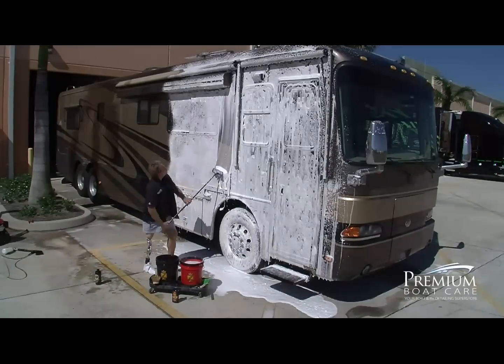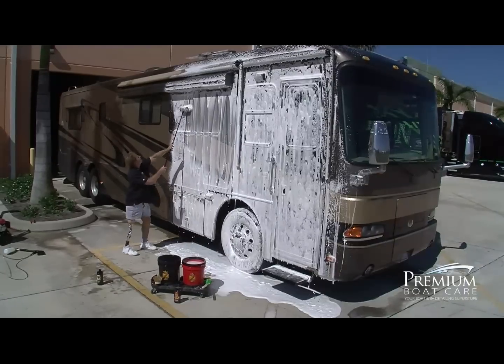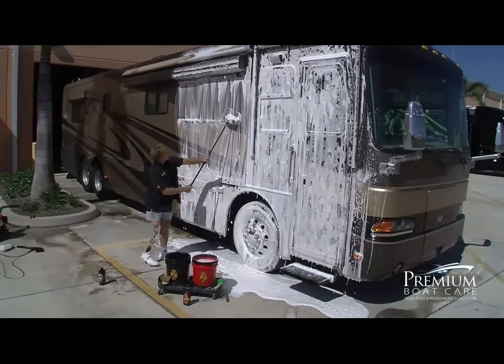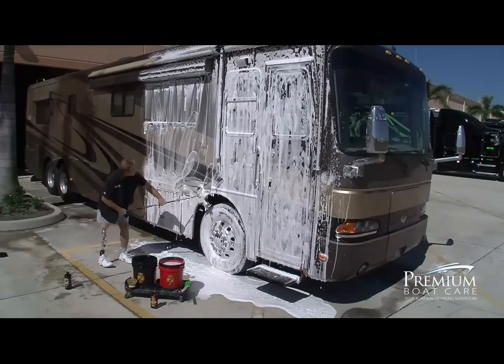After you get the foam on the side of the RV, use a high quality brush — I'm using a boar's hair brush here — and start lathering and washing the foam, loosening that dirt off so you can rinse it off. That foam helps to loosen all the dirt up so it washes off nice and easy.